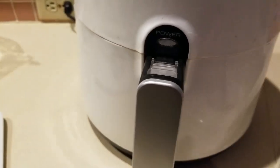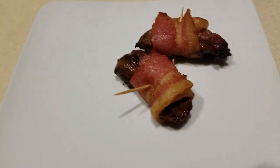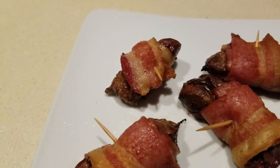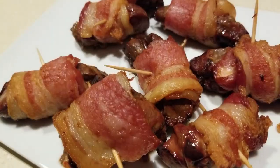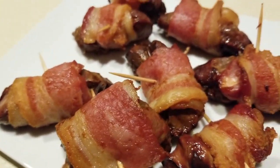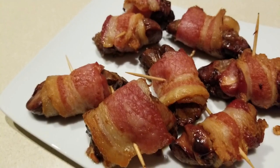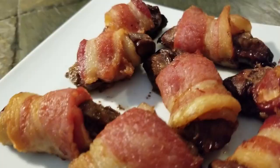It turns out 20 minutes at 300°F is perfect! Let's go ahead and plate these. Don't they look good? You could dip these in straight-up mayonnaise, garlic aioli — or just eat them straight! Tell me what you would dip them in.